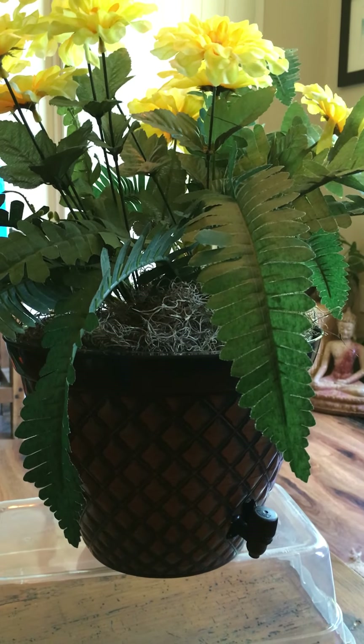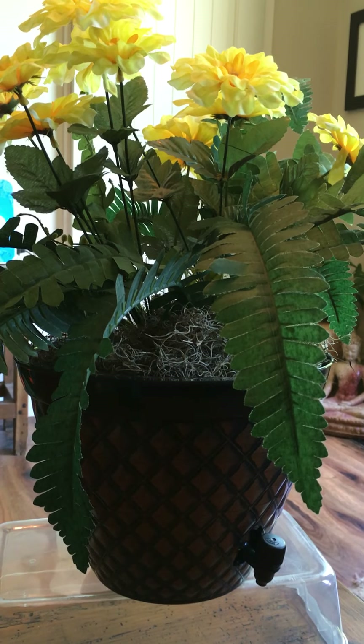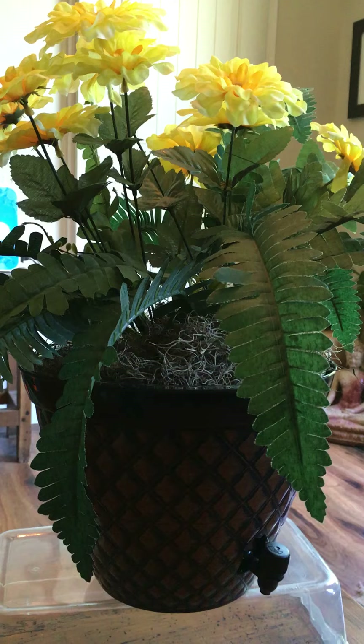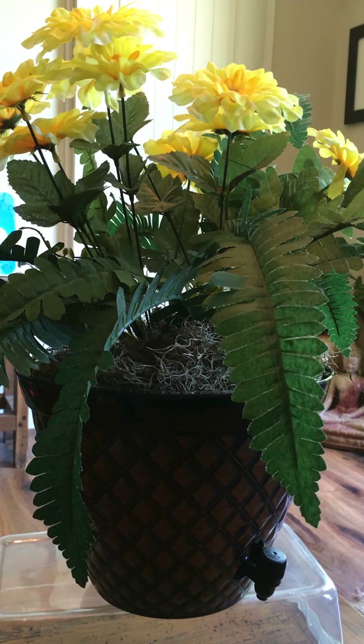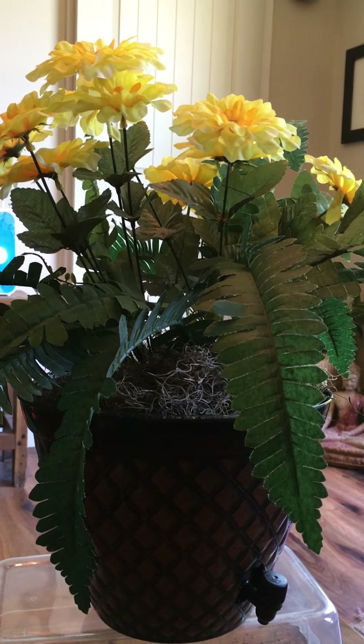I wanted to share my Dollar Tree wine dispenser and it costs probably about seven dollars of all Dollar Tree materials. It's a Dollar Tree pot, one of their dishes, moss, flower foam, and some of their flowers.